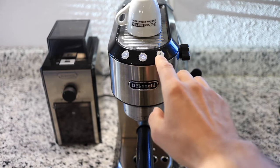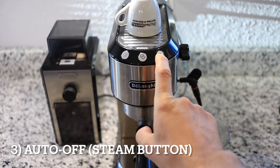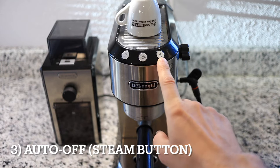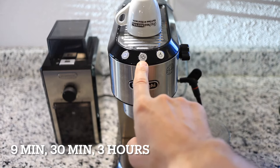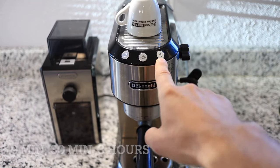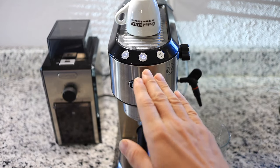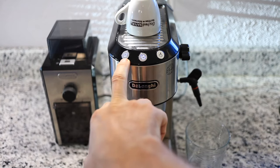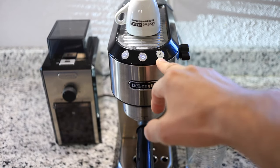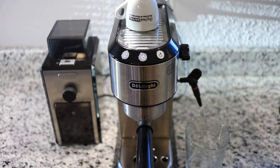Let's enter the settings menu a third time and enter the auto off or standby. We're going to choose the button on the right for that. The left button is for 9 minutes, the middle is for 30 minutes, and the right is for 3 hours. I'm going to choose 30 minutes. Now that setting has been saved. 30 minutes is a good happy medium for me — 9 minutes and the machine turns off too early, and 3 hours is just too long. But if you like to keep your cups warm, maybe 3 hours is a good choice for you.